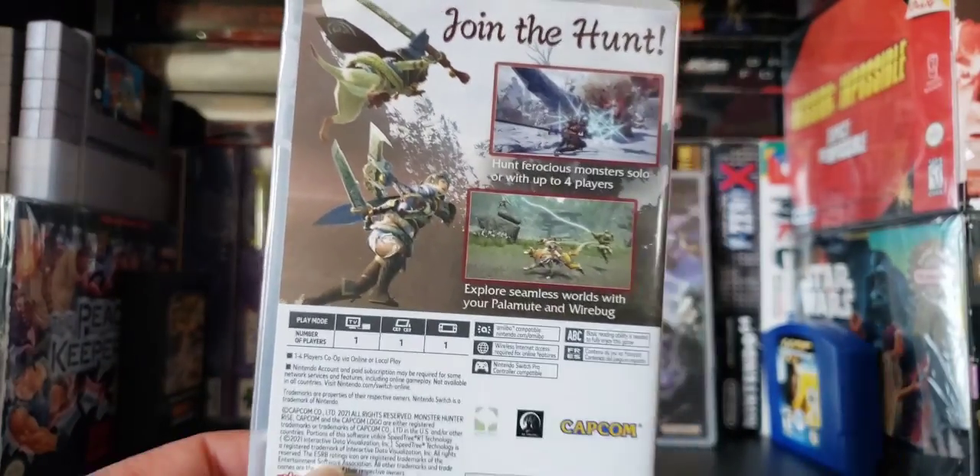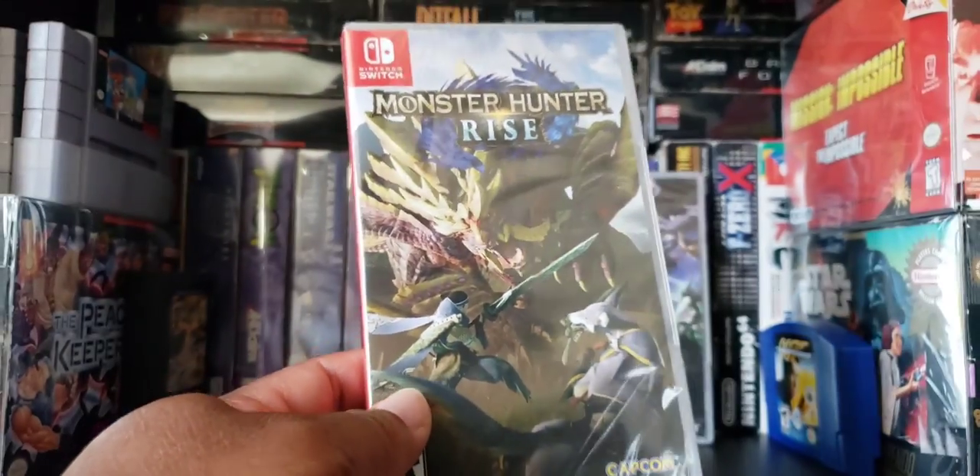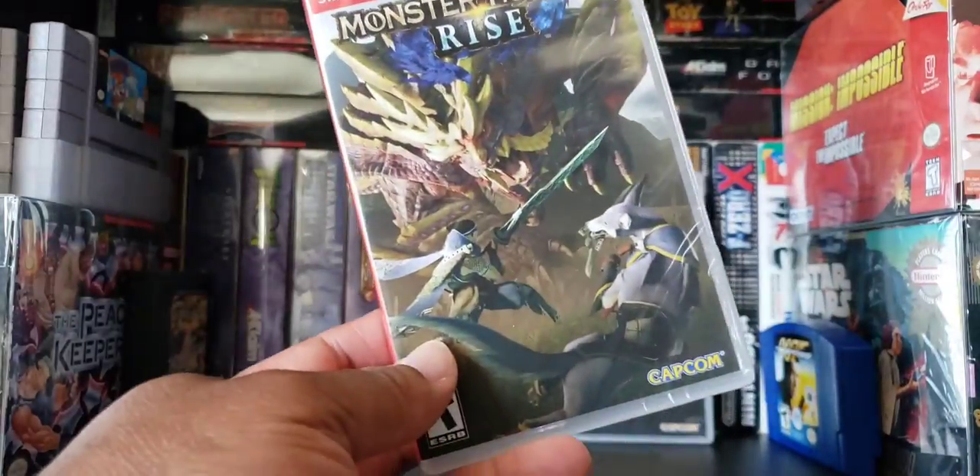So let's take a look at the box. It looks pretty cool, and I am definitely hardcore into Switch right now. So let's unbox this bad boy.